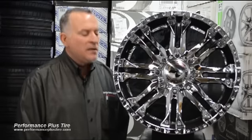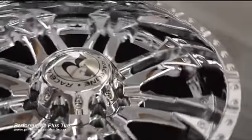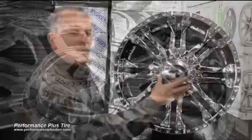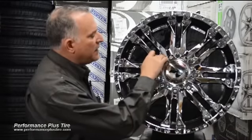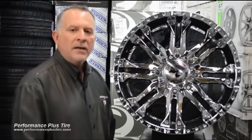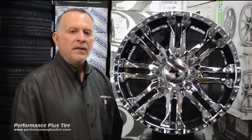Raceline's done a really nice job with this wheel. They've put little dimples around the outside edge of the wheel, which gives you that beadlock appearance. They also have a really nice intricate cap setup where the cap is lined up to each lug hole, which is each spoke, and it really looks very, very nice. A cap can make or break a wheel, and they've really done a nice job on this wheel.